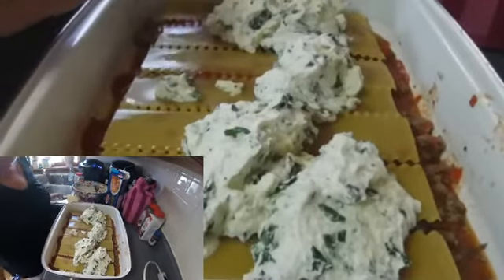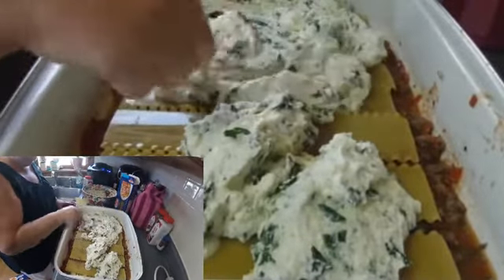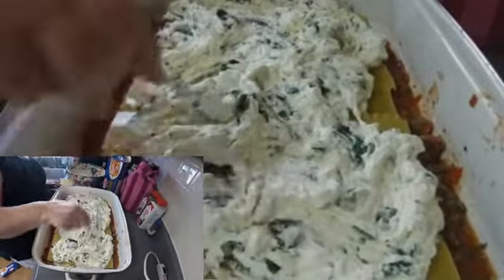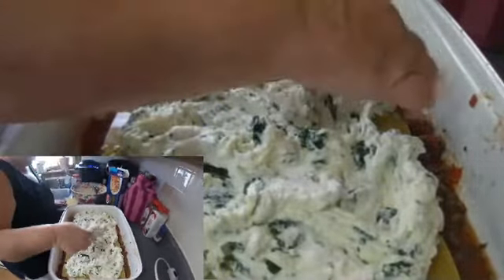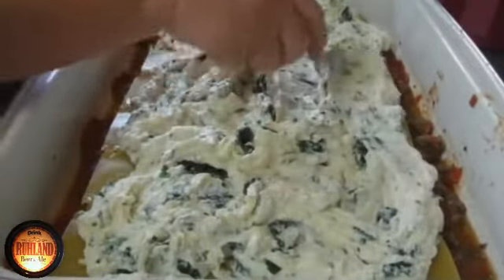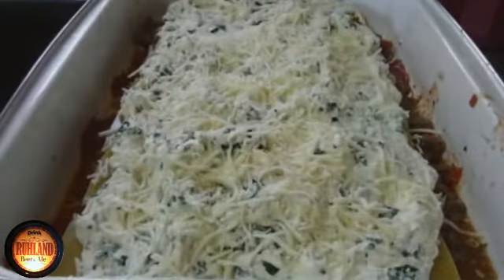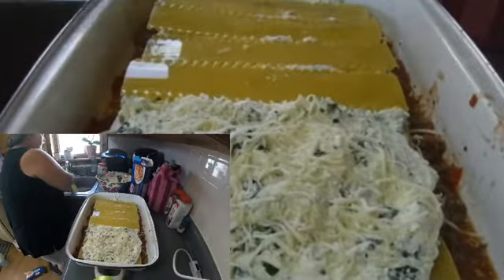Once again another layer of noodles — that's number three — and another layer of ricotta cheese. We'll spread that out over the top of it. And I believe she gets another layer of noodles. What you do is you wet the noodles in your sink water there. This helps them expand when you start to bake this. The fourth layer of noodles.